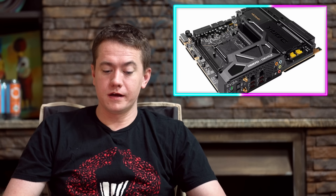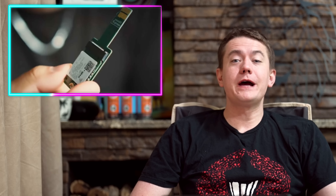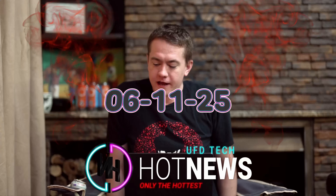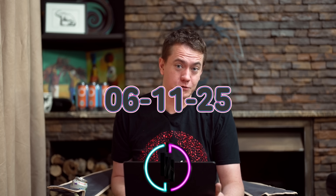EVGA motherboards get a little wonky. People are already making Switch 2 M.2 adapters and NVIDIA's CPU is crazy good. Let's get into the hot news, everybody. We're going to be going over the hottest tech news I can find on the internet while you enjoy your breakfast. This Wednesday, June 11th, 2025.